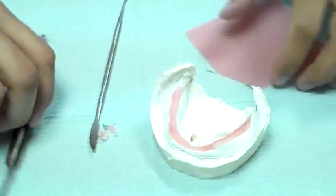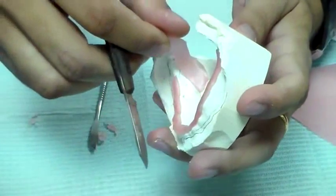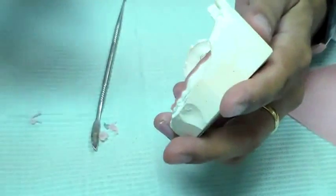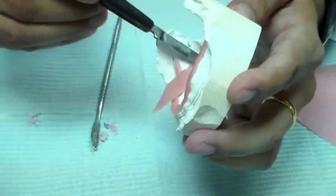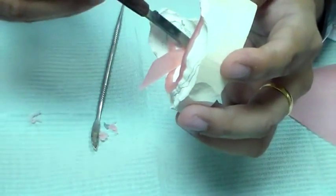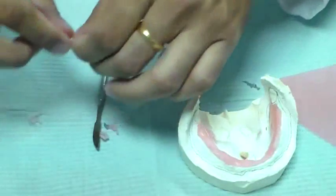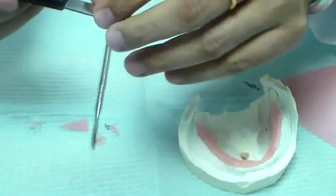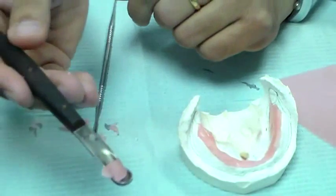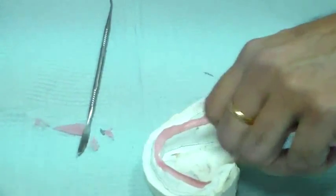Now do the same thing on this side — take a bit of wax, soften it a little bit, and adapt it on there. You can use the wax in the spoon — heat it over your flame and it starts to melt so you can appreciate the spoon effect. Heat it up and now you see the wax in the spoon is melted, and you can just pour it in like that.